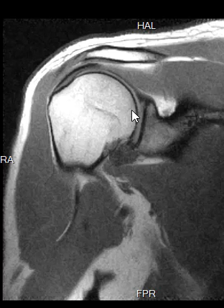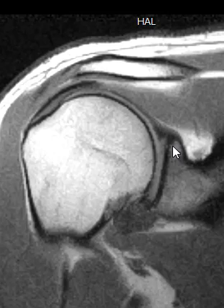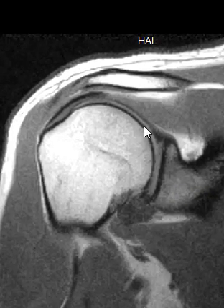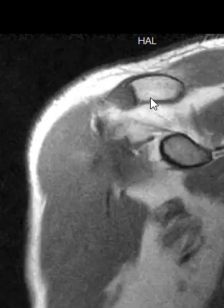Your humeral head is nice and round and it sits in a cup here called the glenoid, so this makes your shoulder joint — the round humeral head and this cup. Around the periphery of the cup there's a little black wedge we call the labrum, right there, this little triangle. The labrum goes all around the periphery, around the ring of this cup. The glenoid is your shoulder joint, and it looks great — there's no arthritis, no spurring.